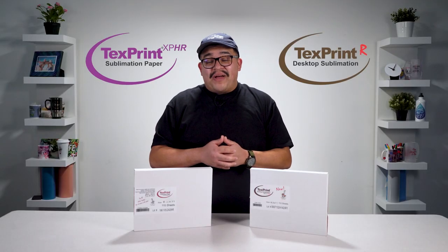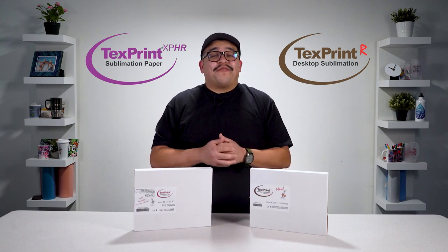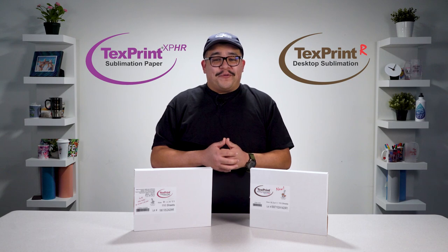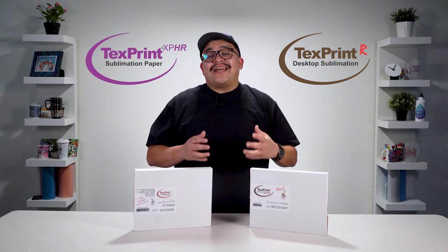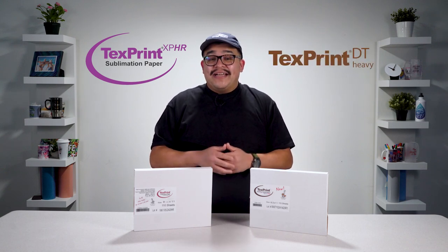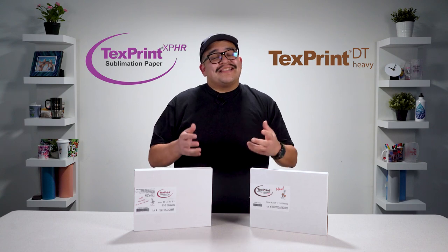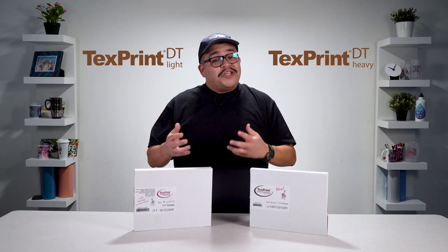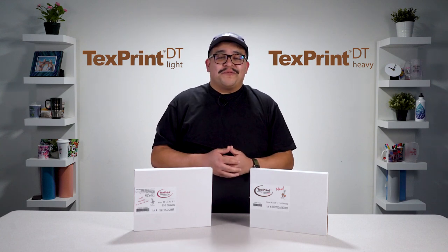With this slight difference in mind, TextPrint has rebranded their flagship sublimation paper products with new names to clarify their purpose. TextPrint R is now TextPrint DT Heavy. TextPrint XP-HR is now TextPrint DT Light. Consider these new names as a clear way of knowing which paper will best suit your sublimation printer. These are the same sublimation paper products you've come to know and love over the years — only now they've been rebranded with new names to better highlight their strengths.